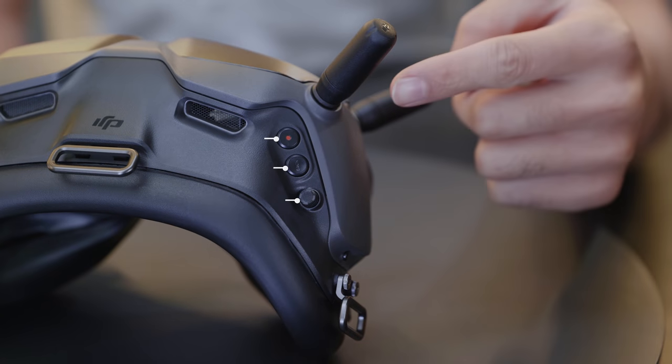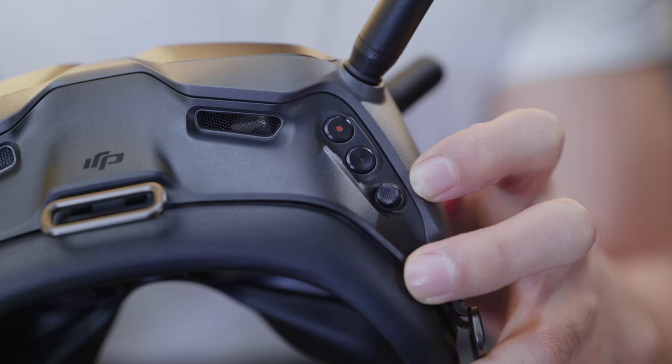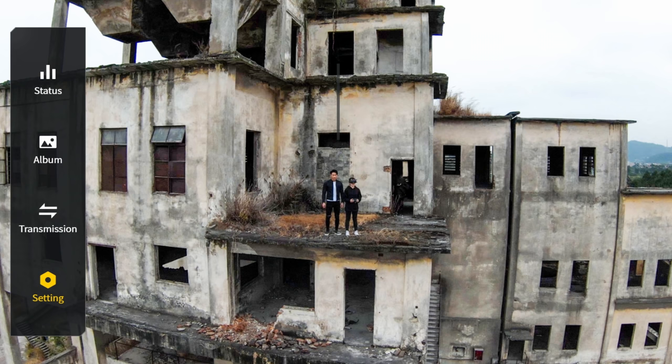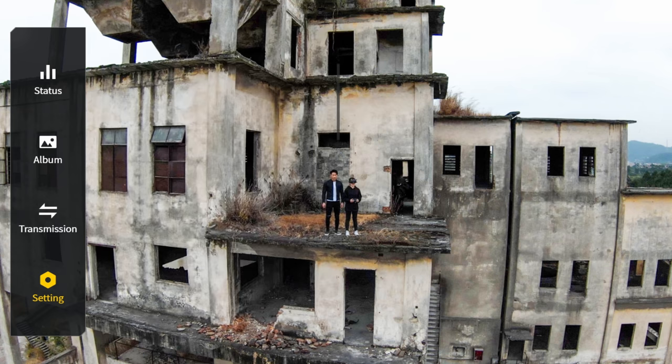On the upper right side of the Goggles, you will find the shutter record button, back button, and 5D button. Toggle the 5D button to scroll the menu and press to confirm a selection. Toggle up to go back and toggle down to move to the next option.